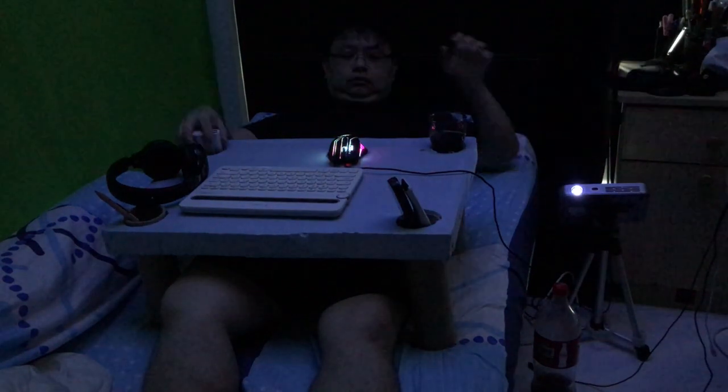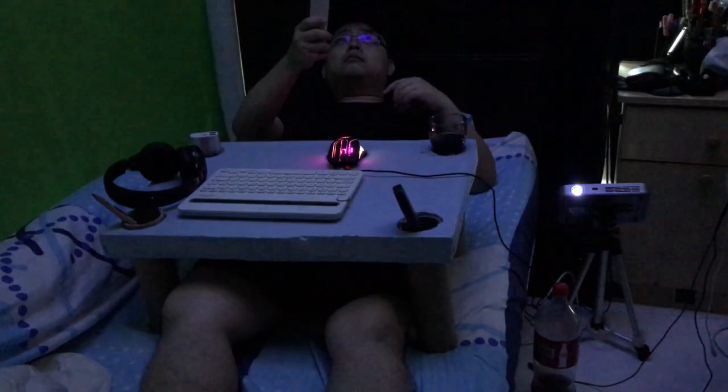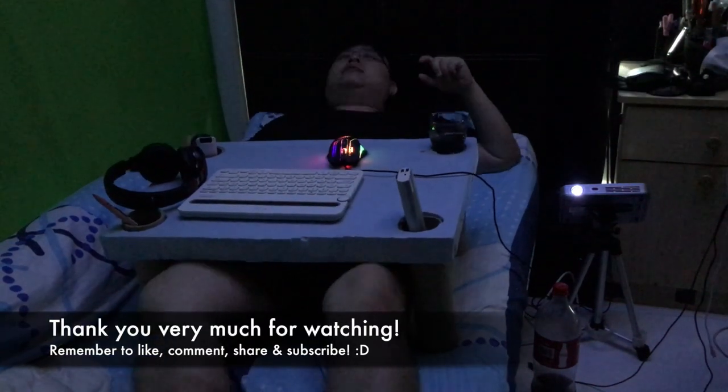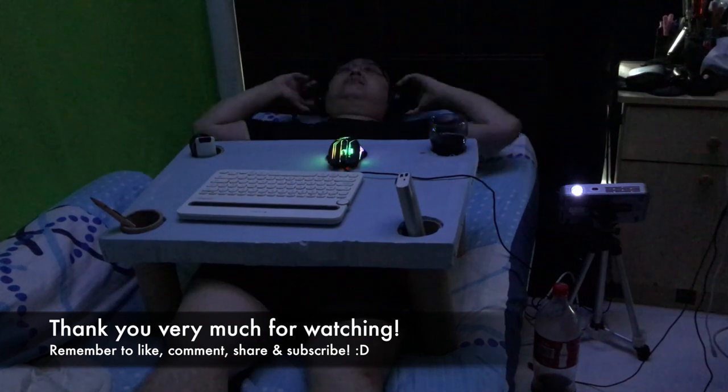Basically that's it for this video and I really hope you guys enjoyed it. If you did, please give me a like, share, and subscribe for more awesome videos in the future. Thank you very much and have a nice day!